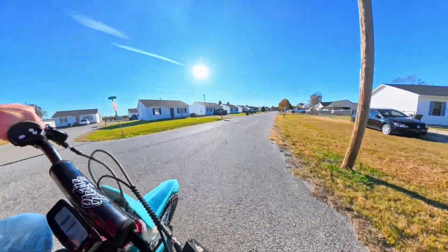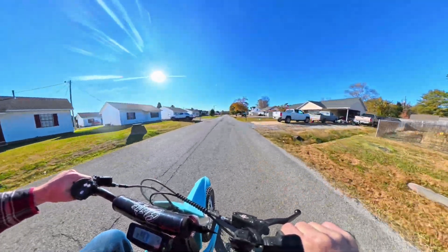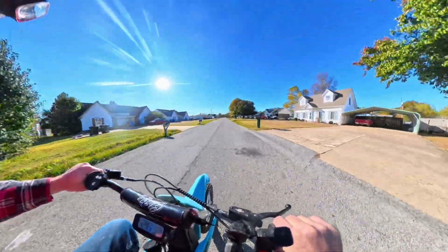House shoes for the win, brethren. What's up, Black Cat? Thank you for not crossing me.